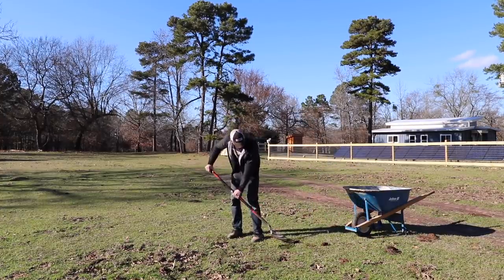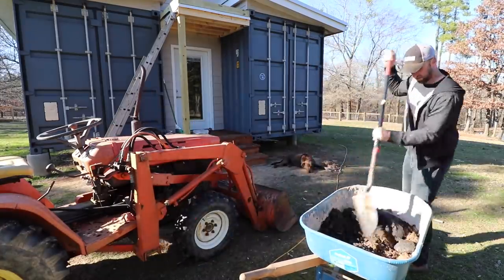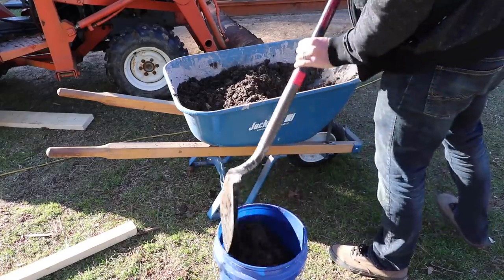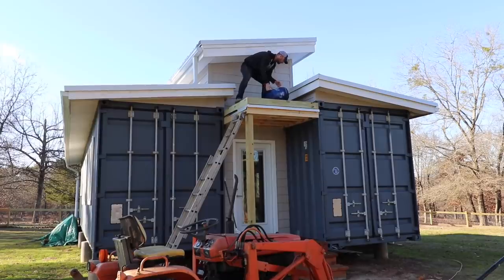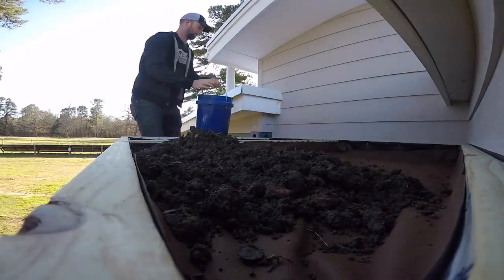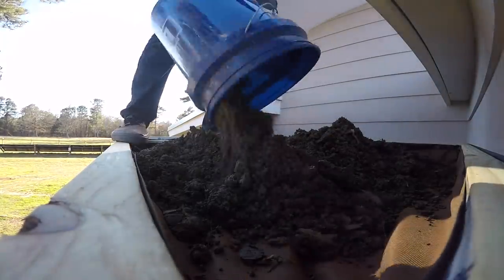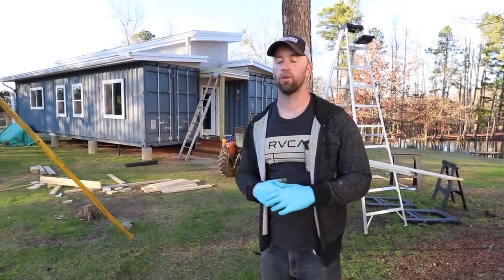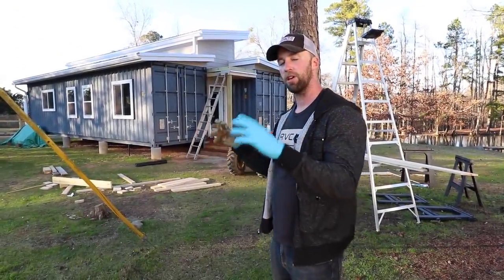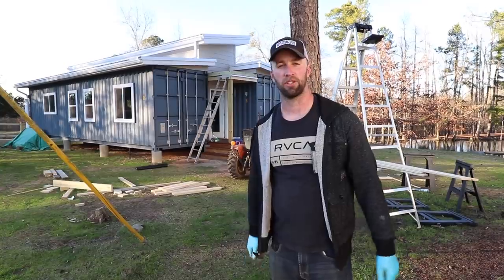I knew I'd be shoveling manure as a profession someday. Now that the roof has all the soil, we're going to go grab some hay that's just loosely lying around from feeding the cows. That'll help lock in the moisture, and since there's seed within that hay, it'll also help promote grass growth.